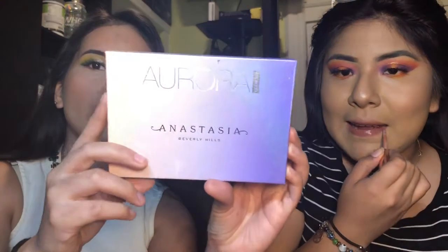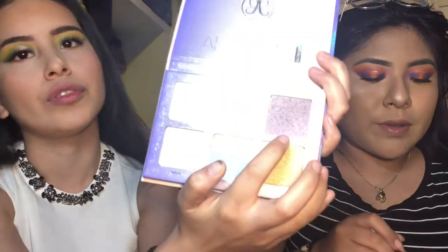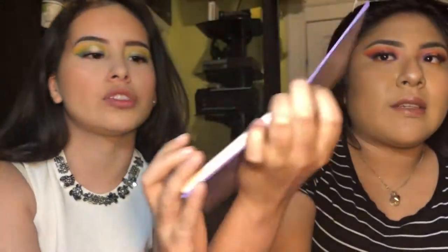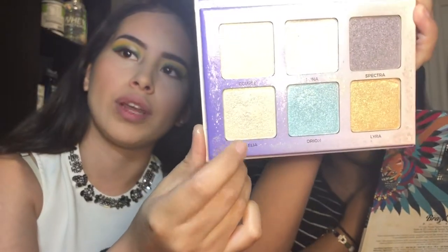Oh yeah, that looks really nice. By the way, she used the Anastasia Aurora Glow Kit and topped it off with the shade Spectra. The one I'm gonna use is Helia, which is the green one right at the bottom.